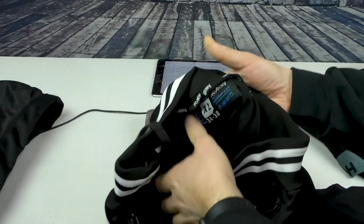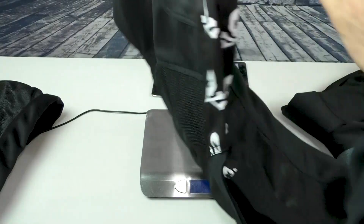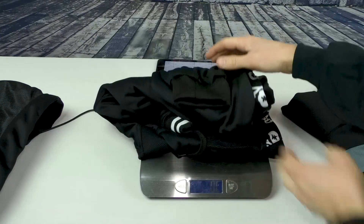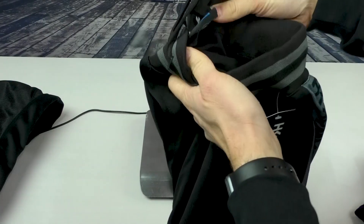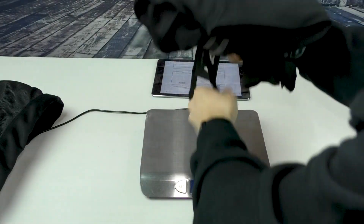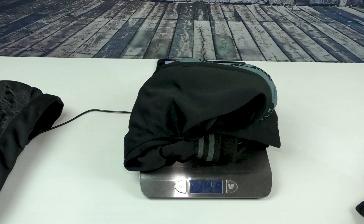So the first thing we're going to look at is the weight. Here's a pair of extra large TRX Pants — comes in at 1 pound 7 ounces. And here are the other ones, the originals, also extra large — 1 pound 4 ounces.